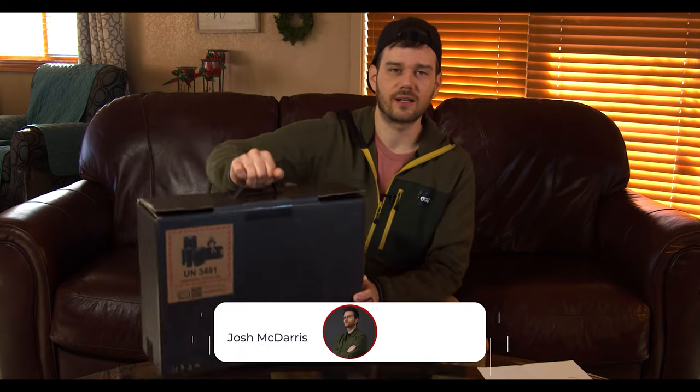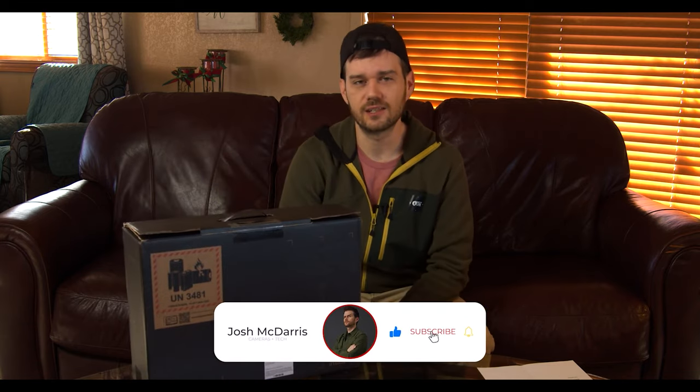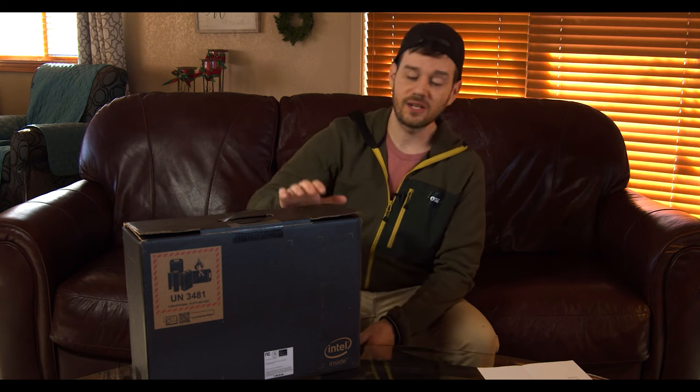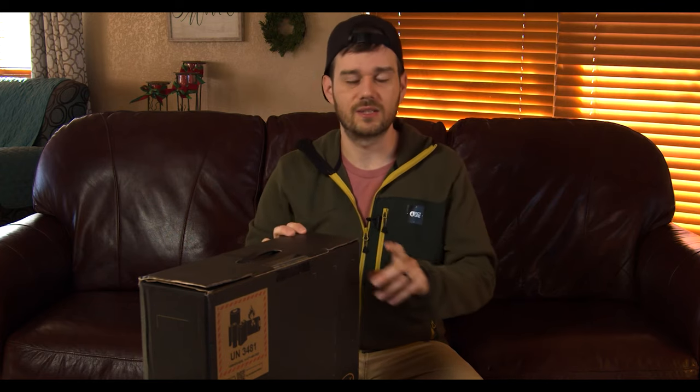This, fresh off the truck, is the 15 inch ZBook G7 Create Notebook PC, graciously loaned to me by HP. The original inspiration for requesting this particular machine was to find something built for creatives, but was also ultra portable.